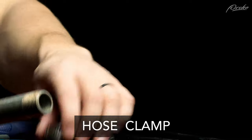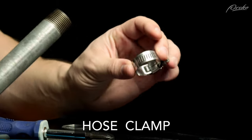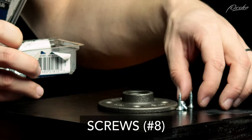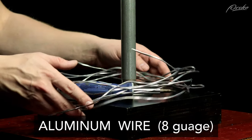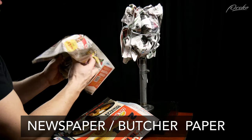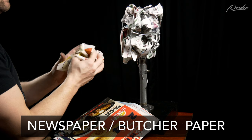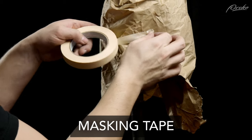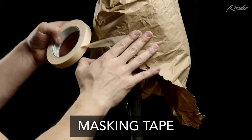You'll also want some metal hose clamps that are a little bit larger than whatever type of pipe you're using, some screws to screw the floor flange into place, some aluminum wire — for this one I'm using a thicker eight gauge aluminum wire — and some newspaper or butcher paper to fill in the inside of the armature. Masking tape can also come in handy to wrap around the paper to keep it in place.